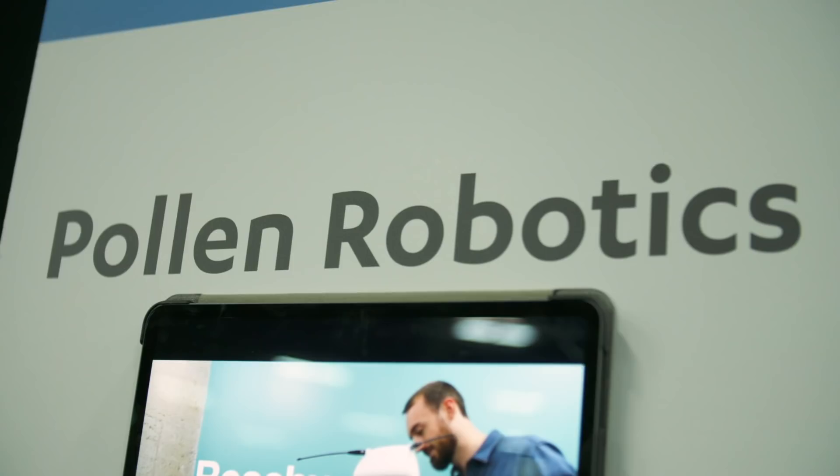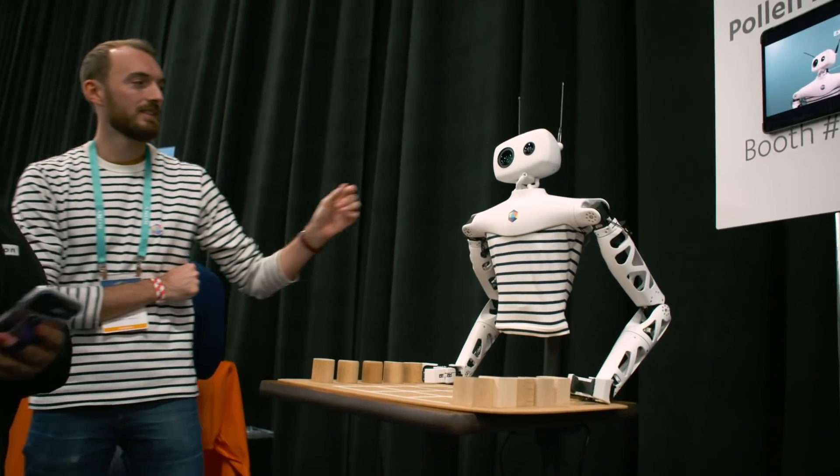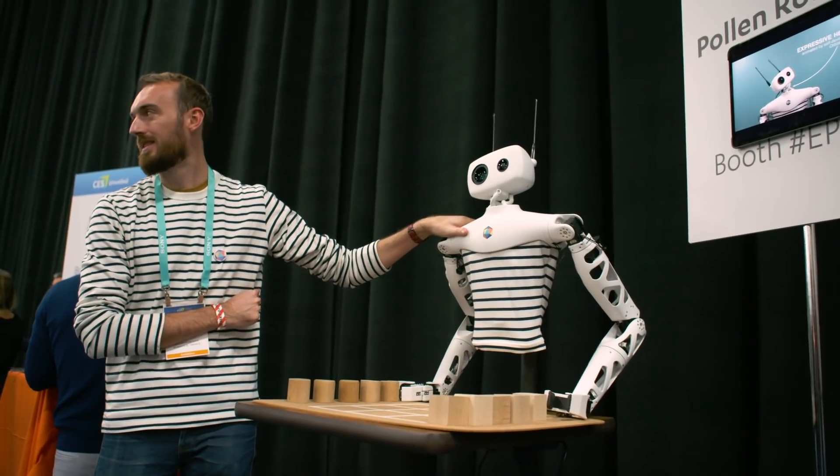Hey everybody, I'm Andrew Tarantola. I'm here at Unveiled at CES 2020. We're checking out Reachy, an AI modular robot created by Pollen Robotics that's designed to be able to do just about anything. But can it beat me at tic-tac-toe?